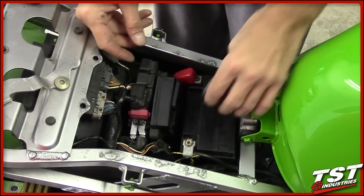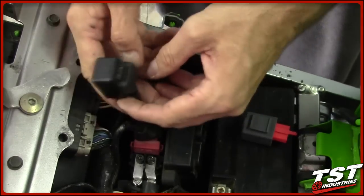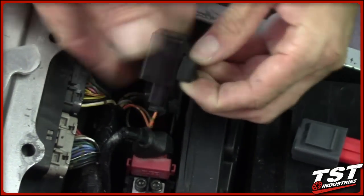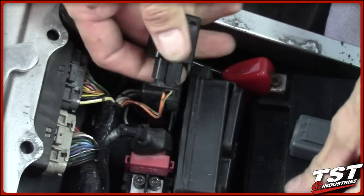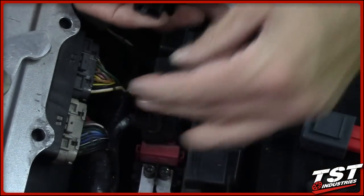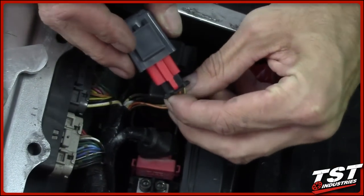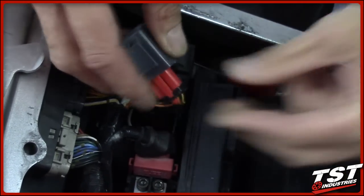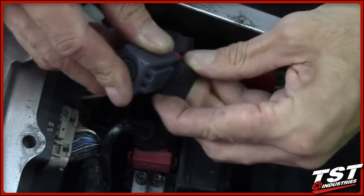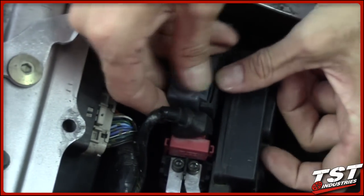To install your flasher relay, you will need to pull out the OEM flasher relay, which is right here at the back of the battery. Pull the rubber keeper off the plastic tab and remove the rubber keeper off the old relay. To disconnect, press the tab down and pull the plug out. Then grab the TST Industries flasher relay, plug it right back in, put the rubber keeper back on the TST Industries relay, and replace this assembly right back onto the tab.